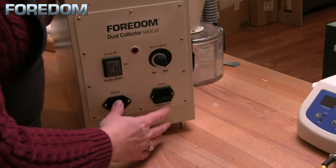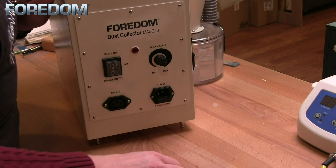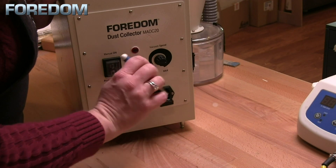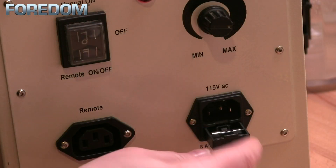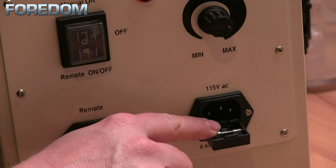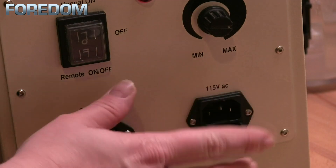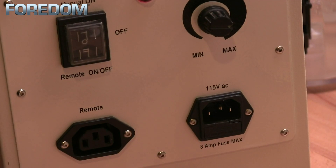Assuming that everything is plugged in properly and we're still having issues, the next thing I like to do is take a little screwdriver, pop it into this, and pull out this little drawer. You can see in here — and I know it's a little difficult to see in the video — but there are actually two fuses: one being used and the other a spare. Check your fuse, make sure that it hasn't blown, and then slip it back into place.